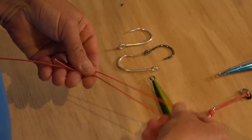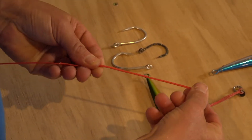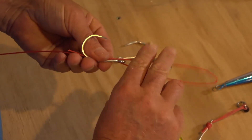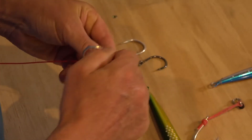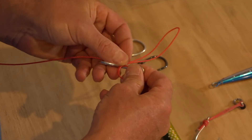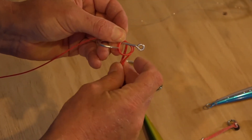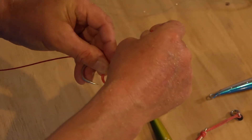To start this off we're going to double over the assist hook line and then we're actually going to lay it alongside the hook. The knot is very similar to a uni knot, so we're just going to roll it around the shaft and then go through two times.